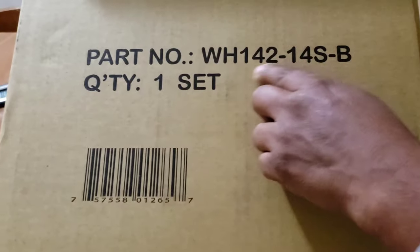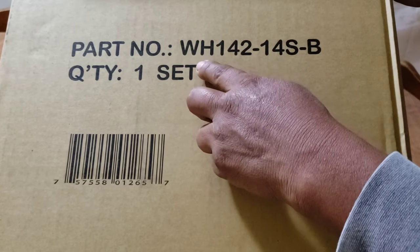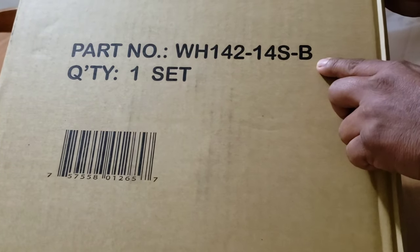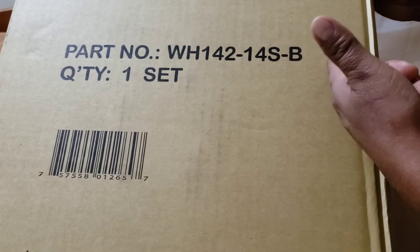That's the part number, and the part number depends on what color and what size you order. Over here should be the rim number, like 14, 15, 16, etc.